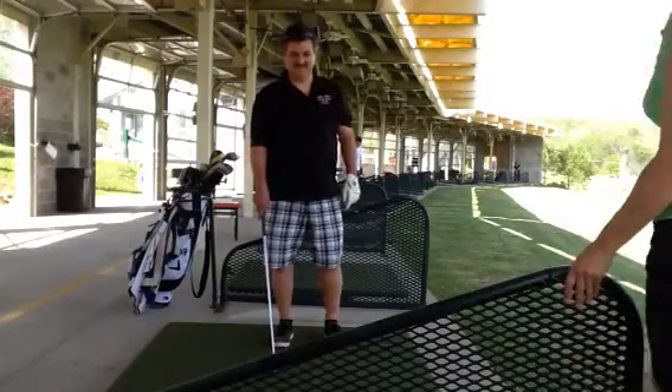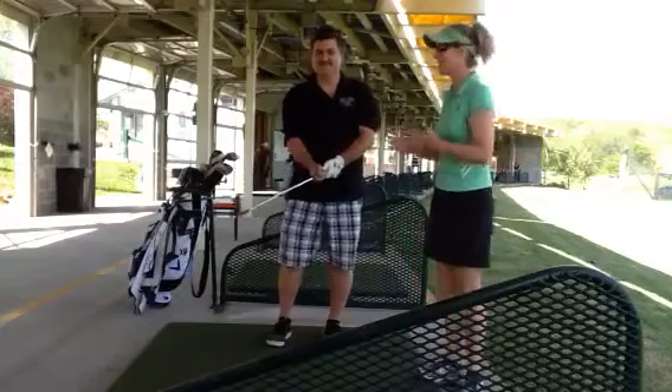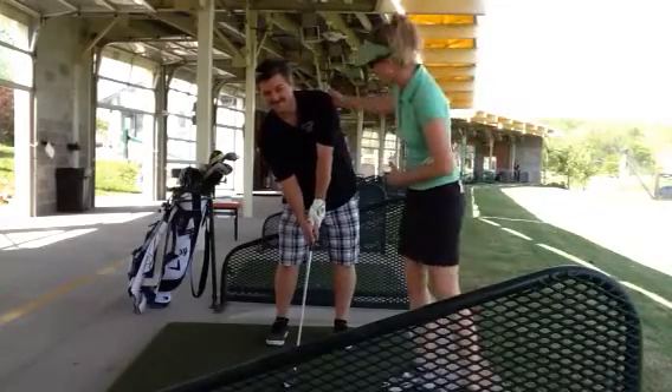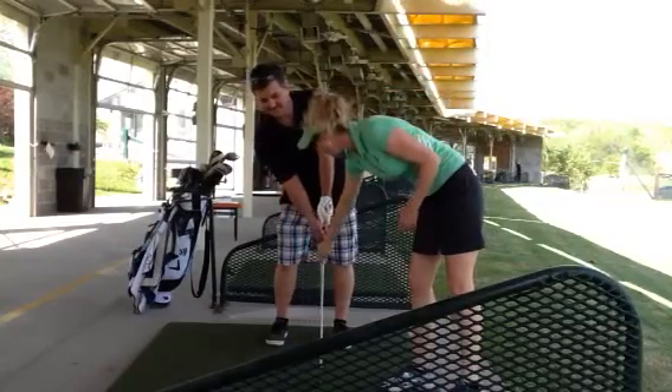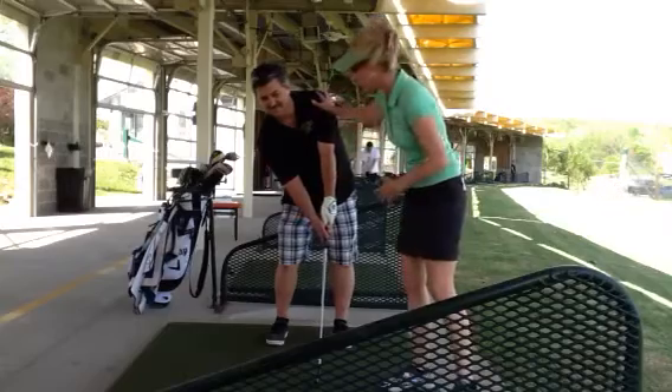Hi, this is Maria Palazola along with stlouisgolflessons.com. I'm here today at the Big Man Golf Center Valley Park with Steve from Malville. At the beginning of the lesson, Steve was leaning back quite a bit at impact. He had great impact alignments with his left arm, club, and left leg, but his right foot was flat and his upper body was back.